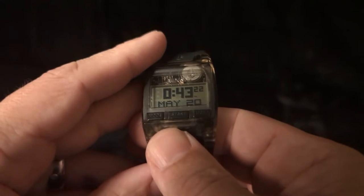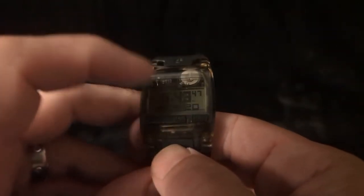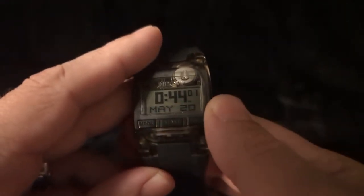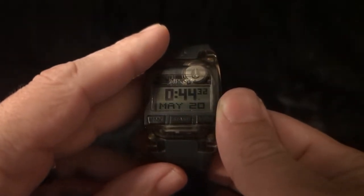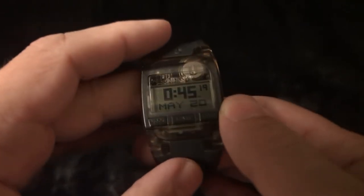With these watches you can also set two different times. If you press the middle button it'll toggle between the two. Here's the main time, and there's the second time which I obviously haven't set. Press it again and it goes back to my time. Over here is the light button — press that and it's a really cool looking light. They're really legible when it's dark, and as you can see the date is always displayed below the time, which is pretty handy.